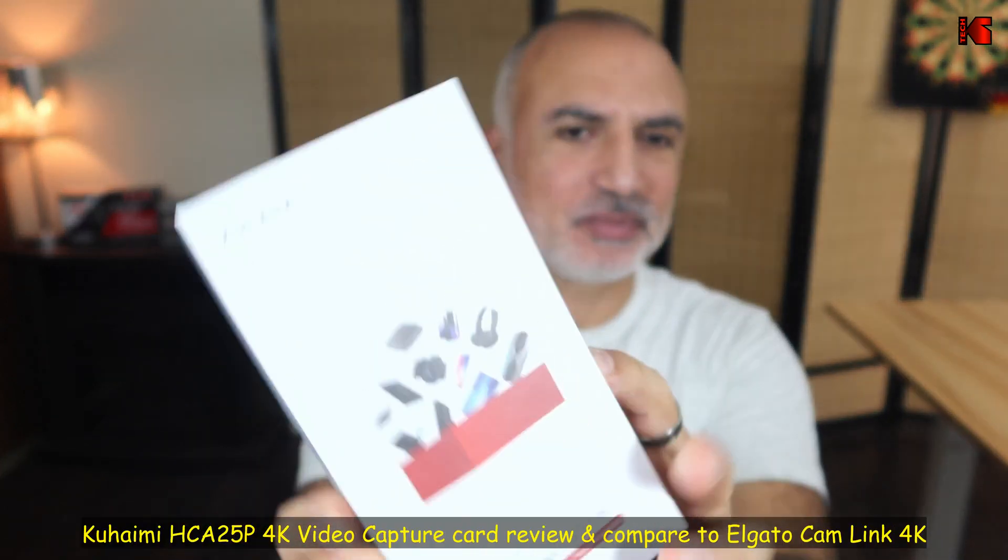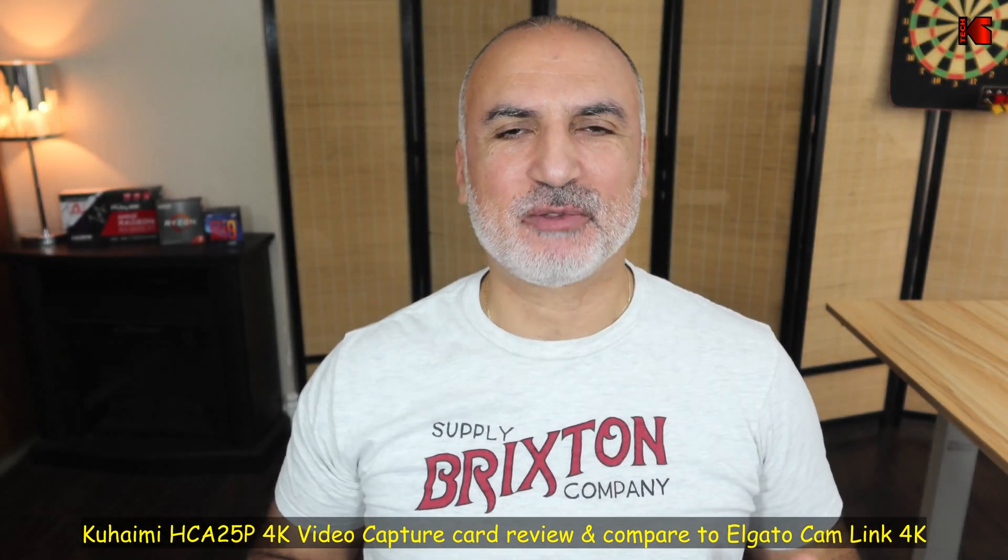Hello everyone. In this video I'll be reviewing a new video capture card from Kohaimi — this is the HCA-25P 4K video capture card. Kohaimi sent me this card for review, but the opinions you're going to see are my own and this video wasn't reviewed by anyone before launching. I'll talk first about the form factor, then the inputs and connections and specifications, and then I'll perform a video capture and compare it to the Elgato Cam Link 4K.